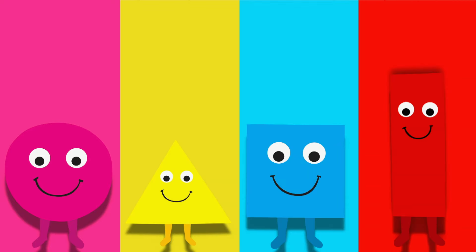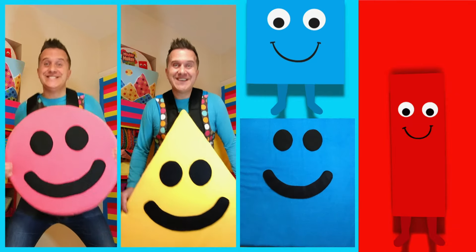With the Shapes asleep, it means no shape dance today and no singing to 'I Am a Shape.' It's a real shame, but I suppose the only way we could do those things is if I put on shape costumes and I do the dance myself. But we can't do that — can we? Come on, Mini Makers, let's dance with the Shapes!